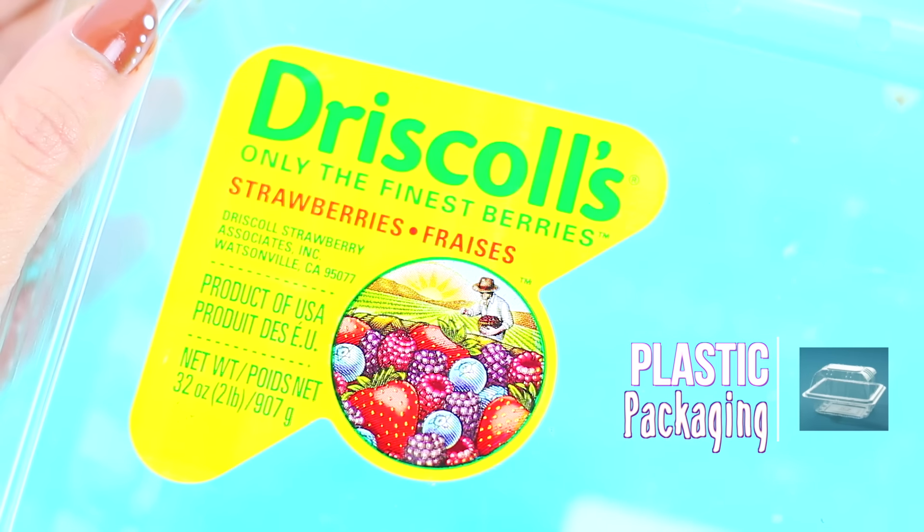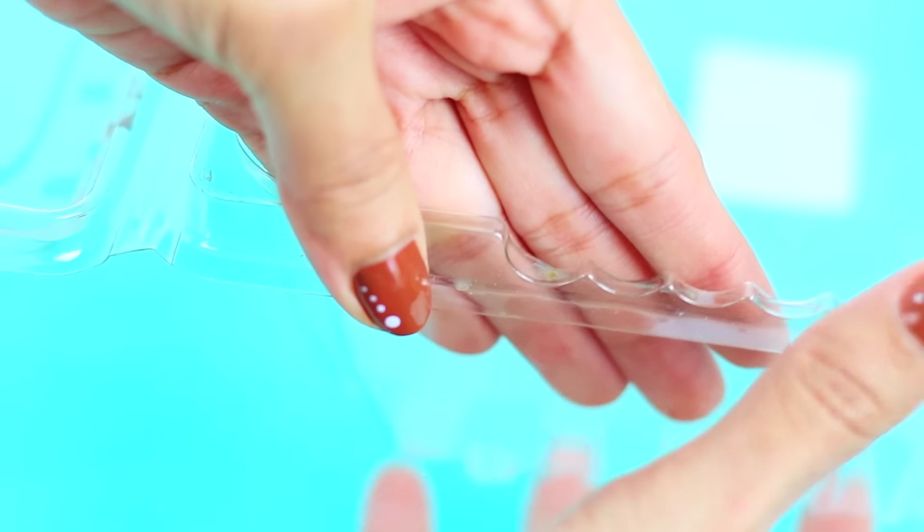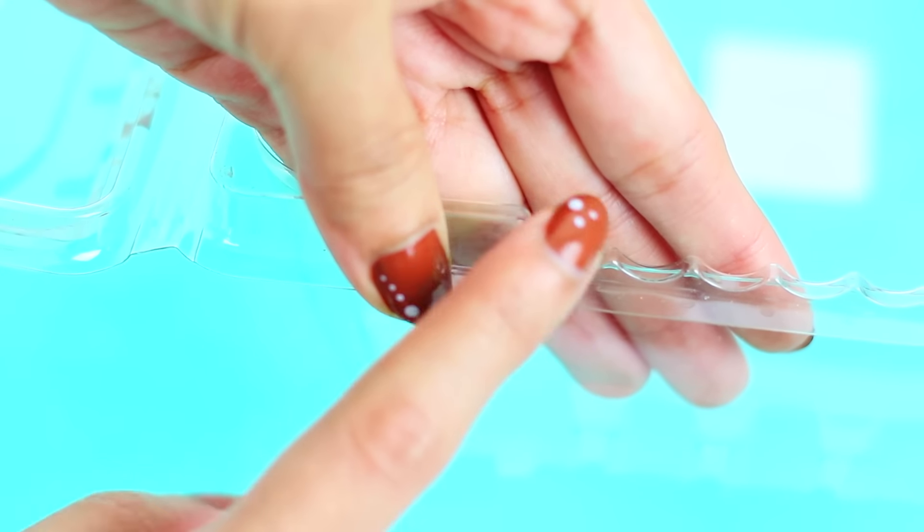Hello everybody, welcome to our new tutorial. This time we are going to be doing a miniature tape dispenser, so I really hope you enjoy this tutorial and please keep watching.